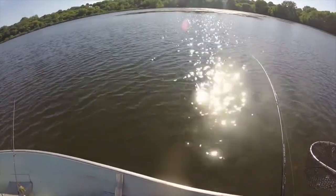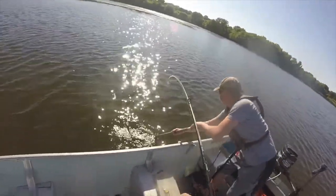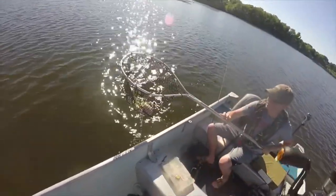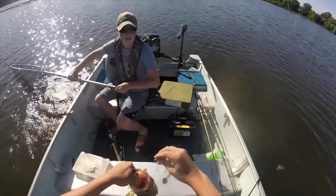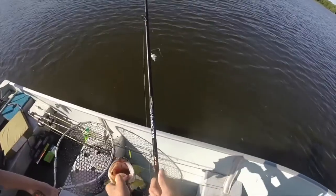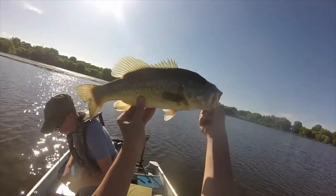It's a bass, I think — yep. Look at it! Oh my god — if he jumped again! Wow. Nice fish right there — 17 inches. 17 inch here, nice fish.